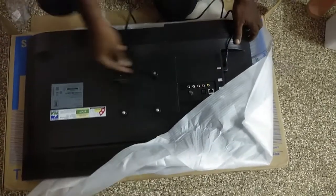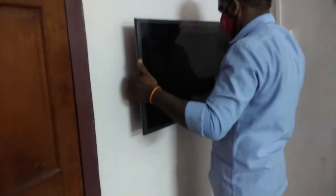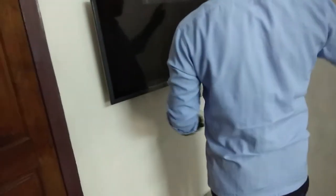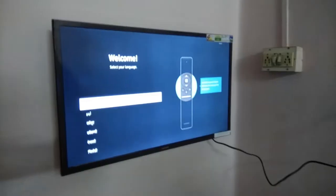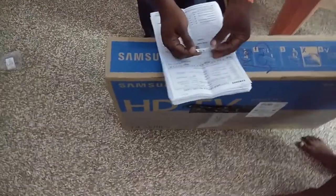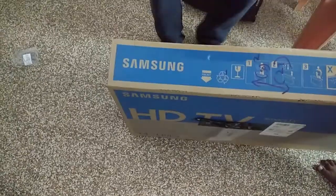I'm going to check the TV and set it up. Smart TV Tizen's photo. I will select the remote language. We will set the QR code for the future warranty.